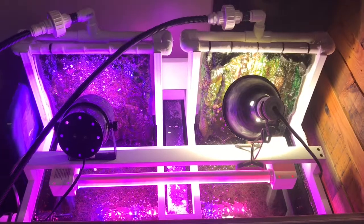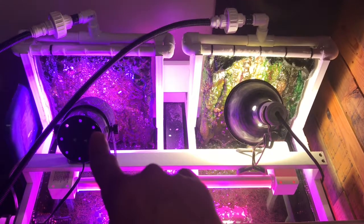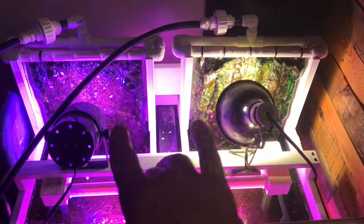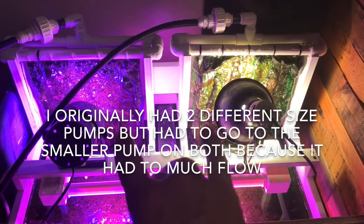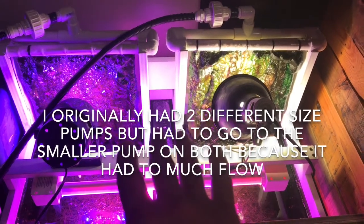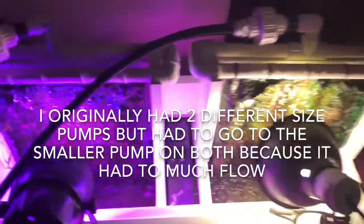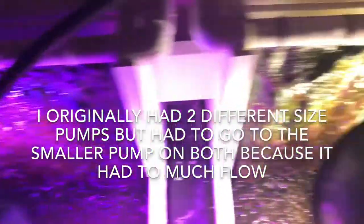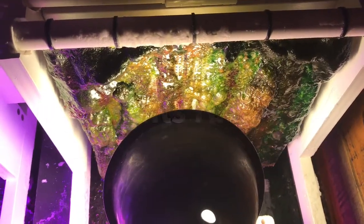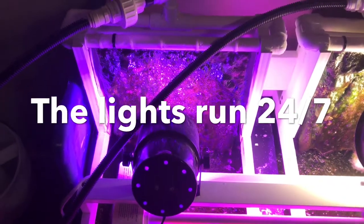Here is the algae scrubber build I did a couple months ago. This one is running the PAR 38 bulb, and this is just your basic 100 watt replacement CFL bulb. I did clean both of these off once at about a month, but they were just barely getting going. Now that they've been running for about two and a half to three months, it's pretty much identical — there's not much difference. In fact, I think the hundred watt CFL is maybe even putting out a little bit more growth than the PAR 38.